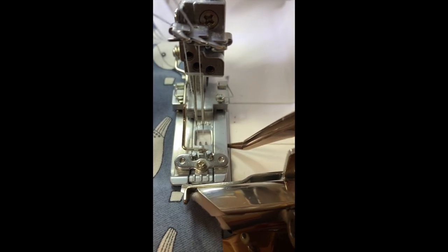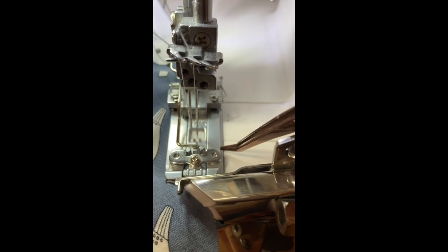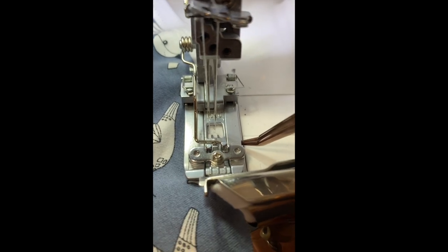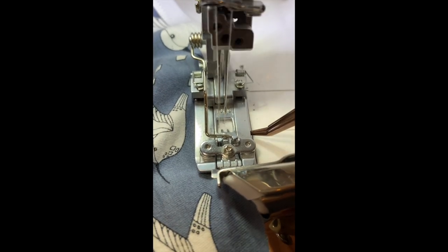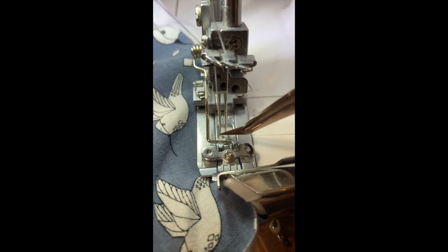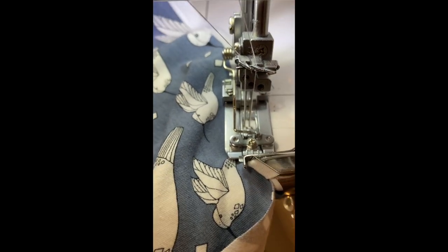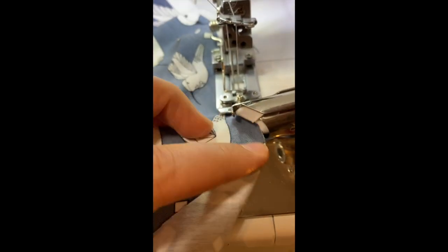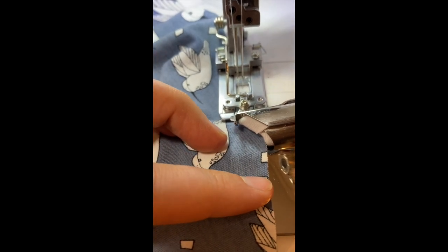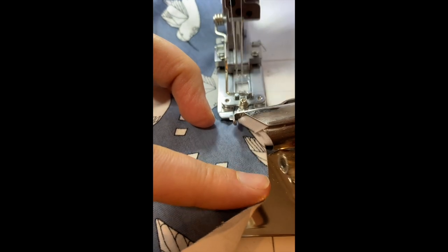Now you can see a little gap where the needles can potentially go off. I like to use my tweezers to gently nudge it back into the right position before it comes off the overlap. Once you've done that, you can continue sewing, periodically checking to make sure that you're not going off.